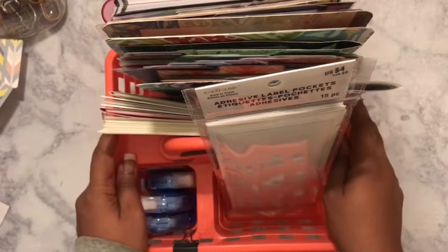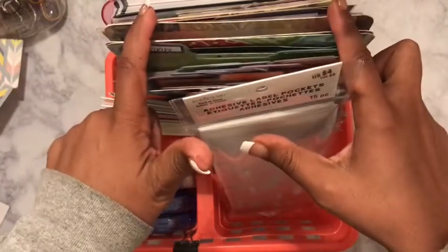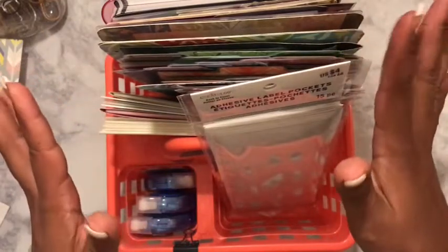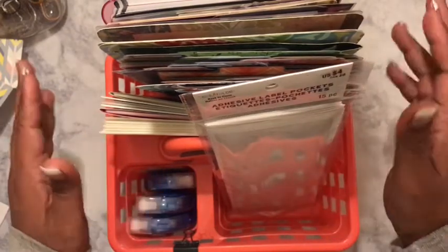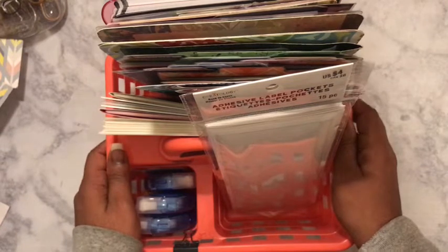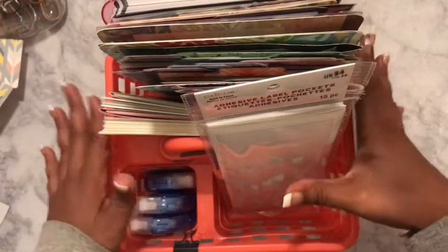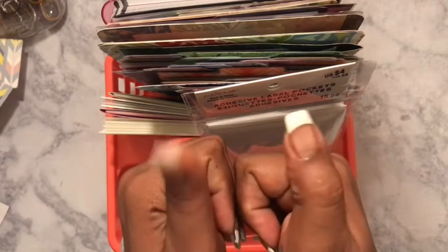Hello, welcome to my channel. My name is Amber Kelly and today I will be showing you how I store my inserts — either ones I made or just extra leftover paper. I am still trying to get my organization going because I will be moving my room around. I have furniture in here and a whole lot of stuff, so I started off small and I'm trying to use some of these dollar finds to store different things.